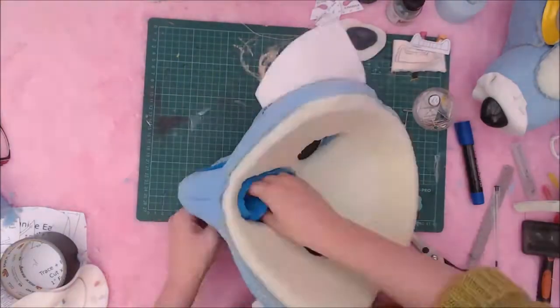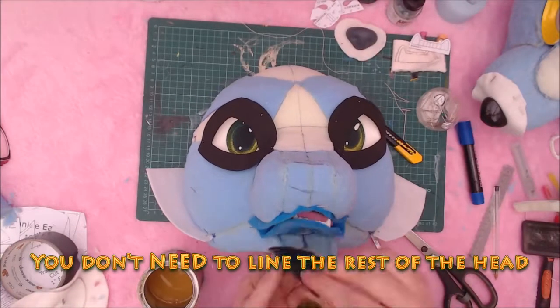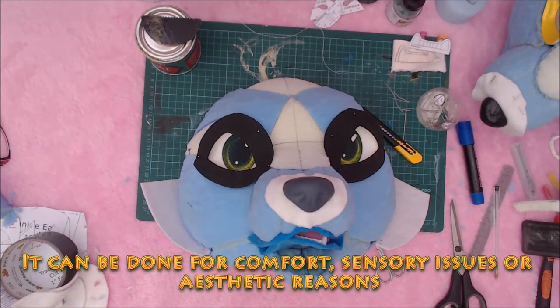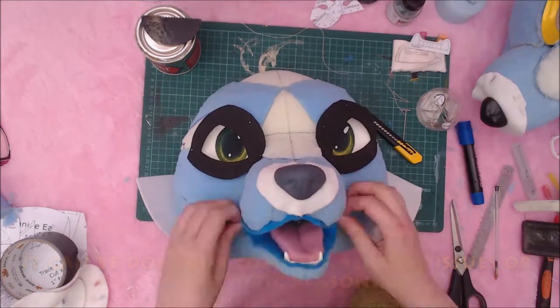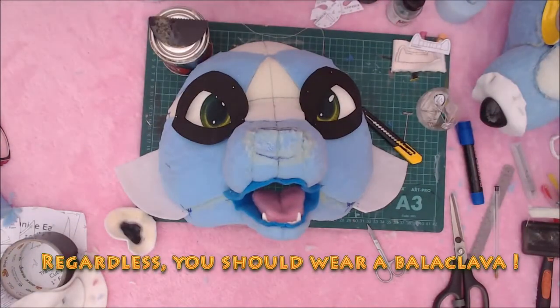It is not necessary to line the rest of the head. In some cases, mould can grow inside a head between the liner if the head is not properly dried after use and cleaning. Linings are normally done for aesthetic reasons or for comfort for sensory issues. Regardless, a balaclava should be worn to wick sweat away from the foam and your skin.